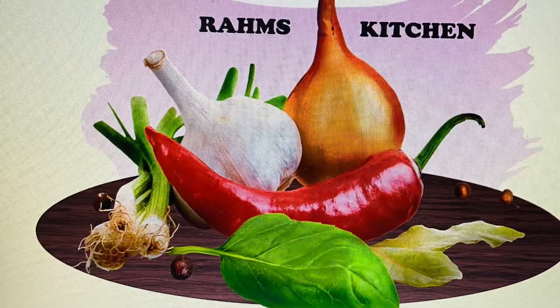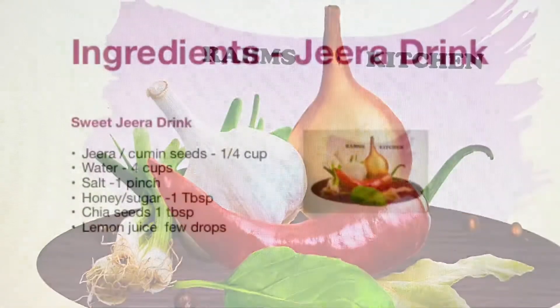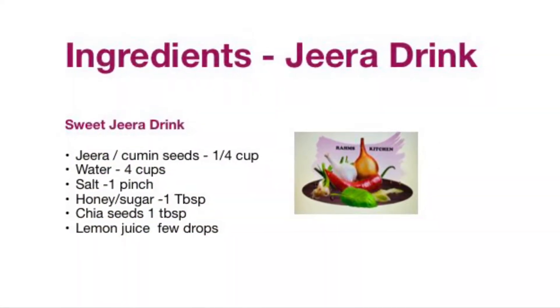Hello, hi, welcome to Raham's Kitchen. Today you are going to get a Jeera drink recipe. This is our weight loss, digestion, and all kinds of good drinks. Let's see how this is done.